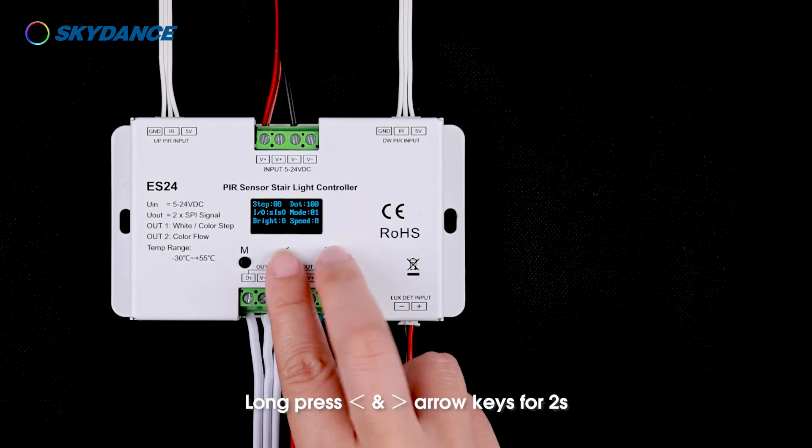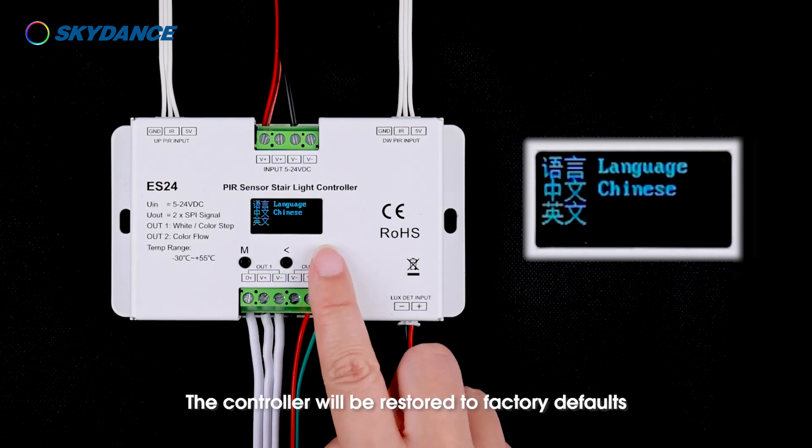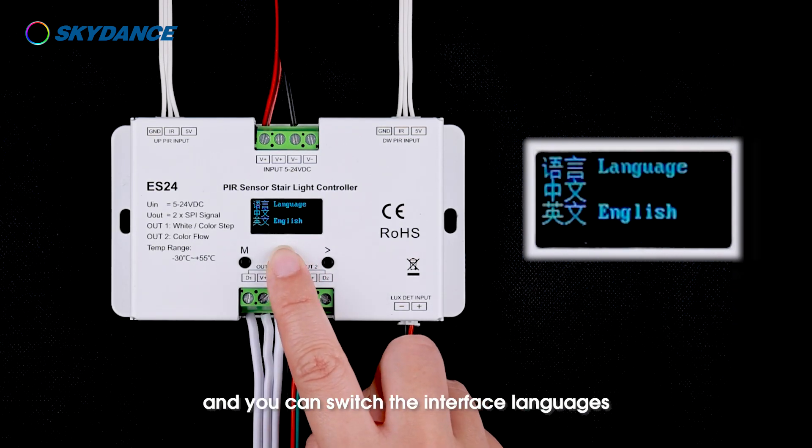Language setting: long press the left and right arrow keys for 2 seconds — the controller will be restored to factory default and you can switch the interface languages.